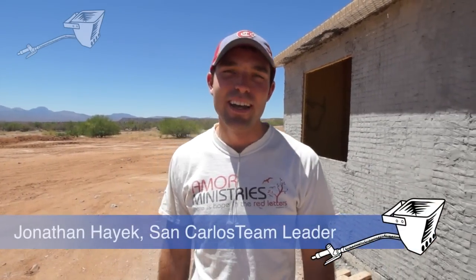Hey there, I'm Jonathan Hayek. I work for Moore Ministries and here we are in San Carlos, Arizona, working on the Apache Indian Reservation. I want to show you one of our SKIP's homes — why don't you come inside and let's take a look.